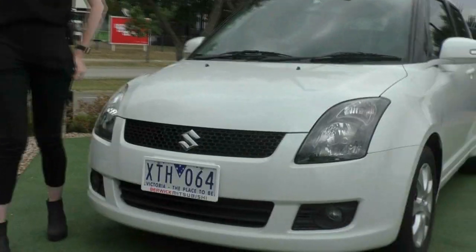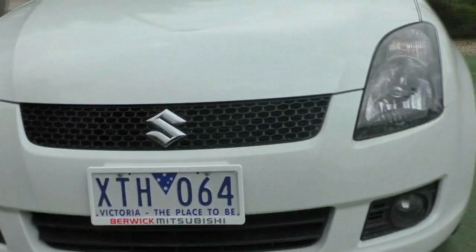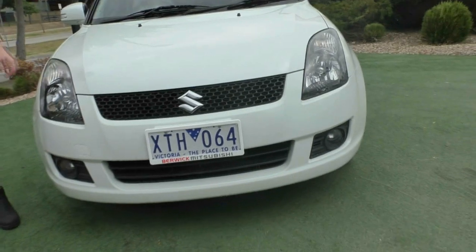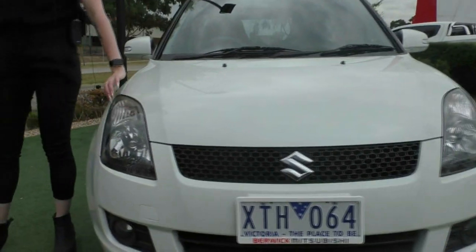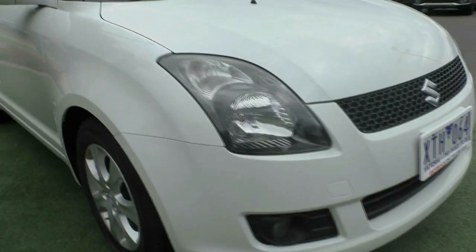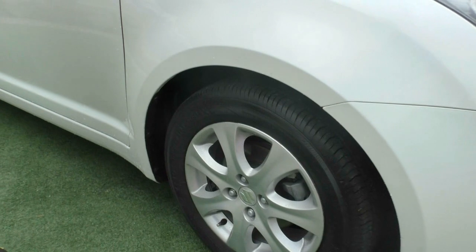The very first thing that stands out is that stunning Suzuki badging against that black grille. We do also have the wrap around headlights with the indicator on the top there, which gives anyone next to you an idea of whether you're merging over or not. This car does have near new tyres and that wheel is in beautiful condition.